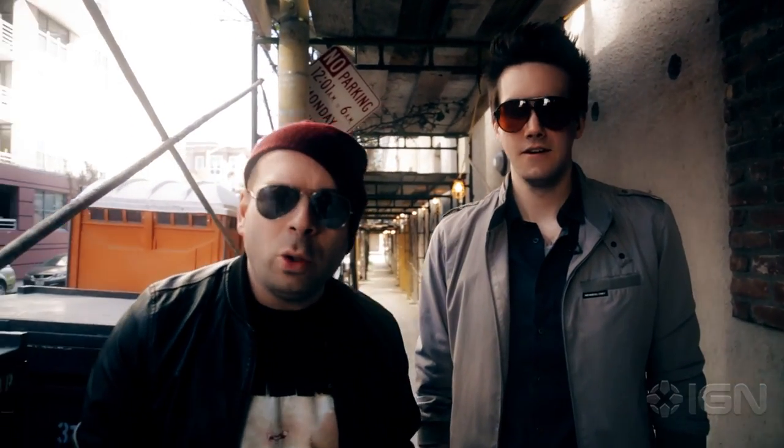Word on the street is that gold amiibos are selling like crazy. Walmart sells out of them in seconds and then people take them and put them on eBay for hundreds of dollars. Today we're going to teach you how to make your own gold amiibo — you're going to sell or keep it for fun and profit.